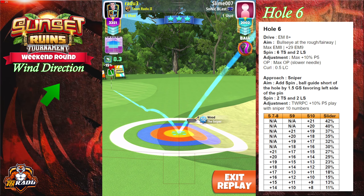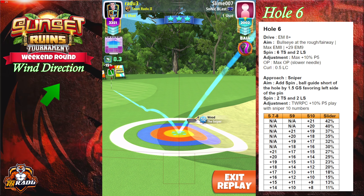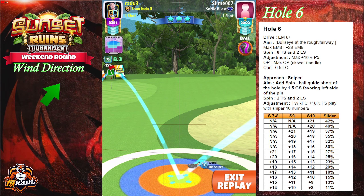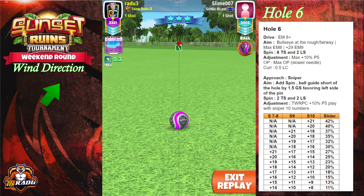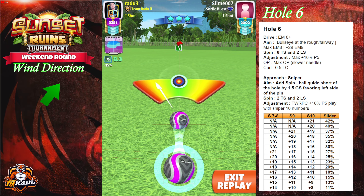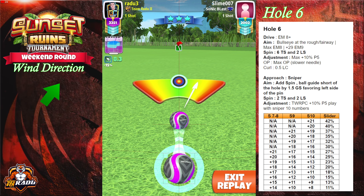The adjustment is a 10 percent P5. We're pulling over the bullseye and then we're gonna center the ball as best as we can, and hit perfect.